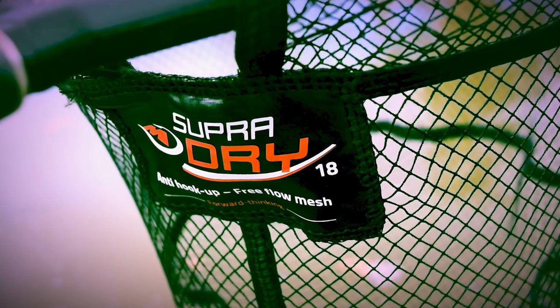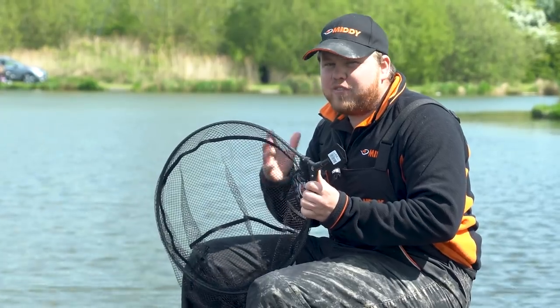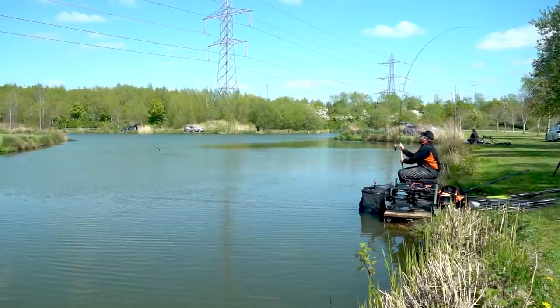It comes in three different sizes and depending on where you shop and which size you go for, they vary from about £15 to £18 — a great buy, a net that will last.